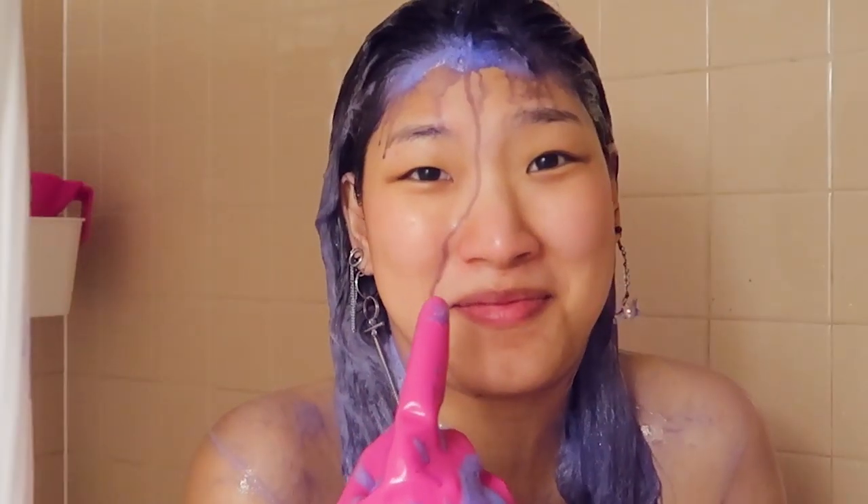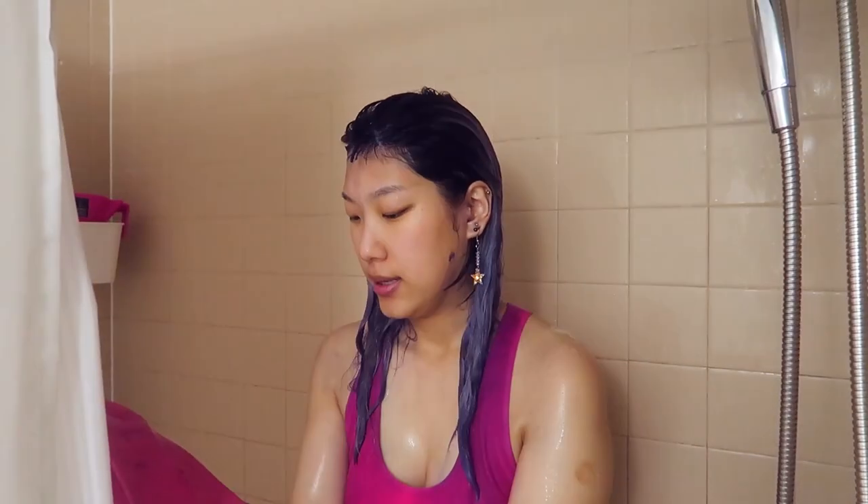It says one to five minutes, so I'm going to leave it on for five, just to try to get the maximum. It's been like six minutes, so now it is time to continue our hair experiment.